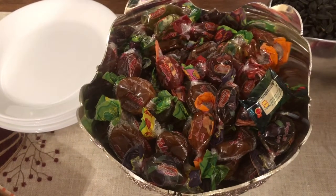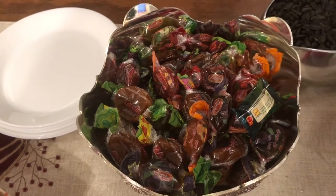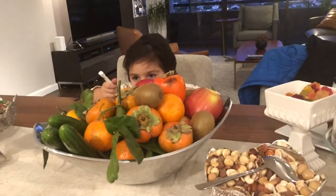It tastes so, so good. It is tangy, it is a little sweet. It's just the best thing in the entire world.